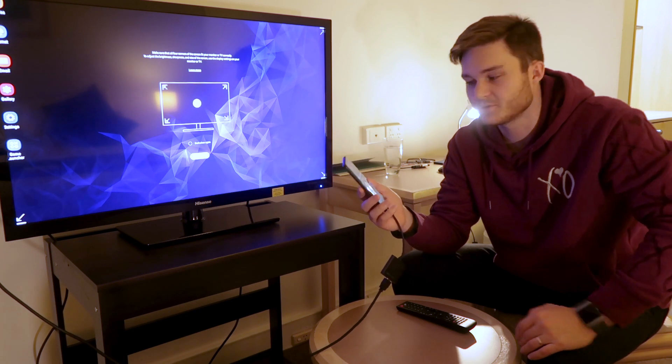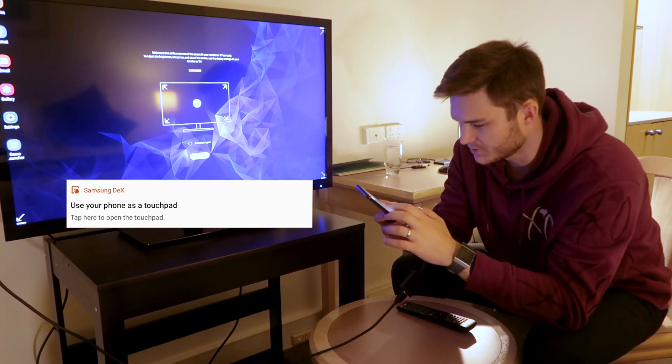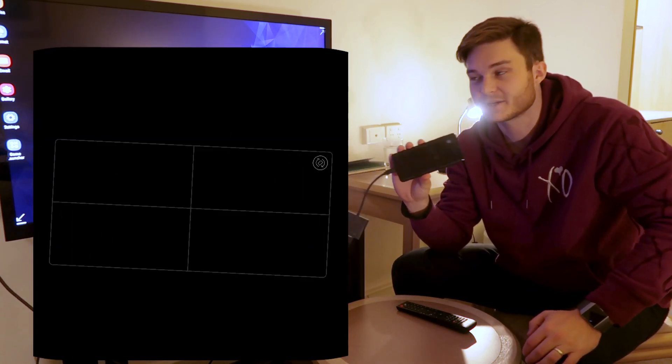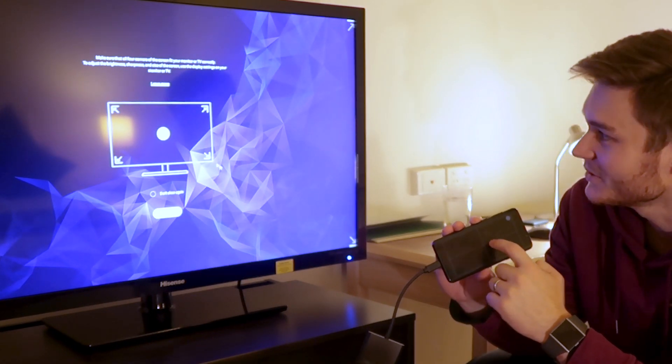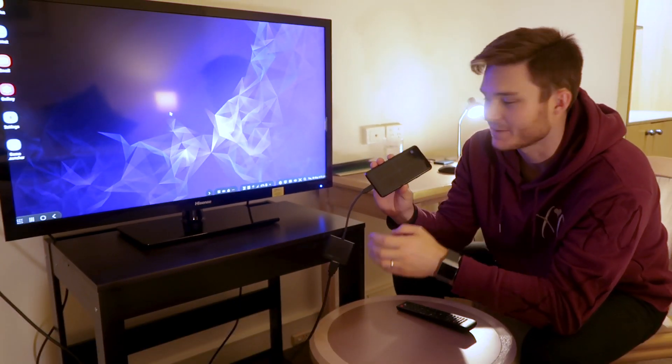On your mobile phone swipe down from the top and you'll have an option that says 'use your phone as a touchpad.' Tap on that. You'll get a black screen, but this actually gives you a mouse — you can see it whizzing around on the TV. Now it acts as if it's a laptop.